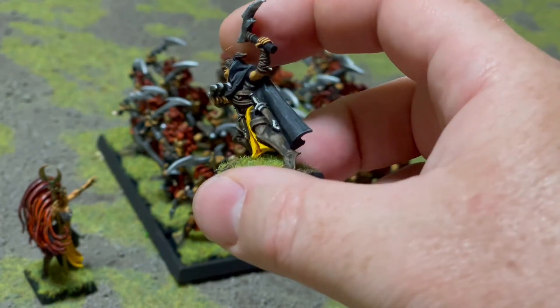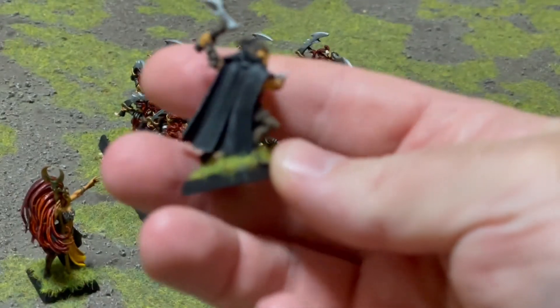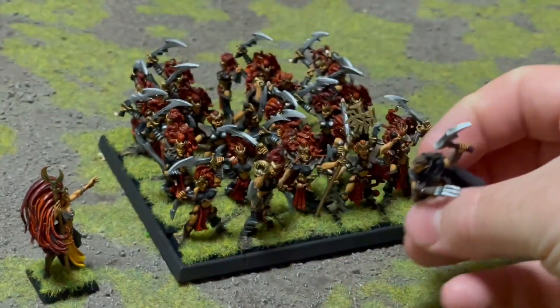This guy's alright. He'll complement the other guy and create a few more rude surprises for when we have a straight-up melee.